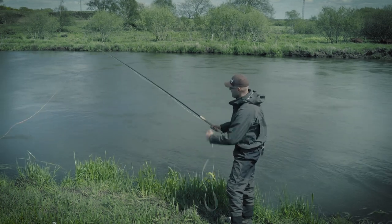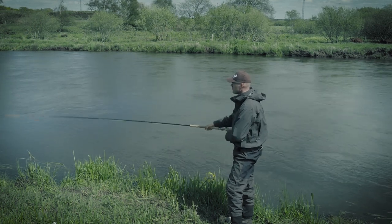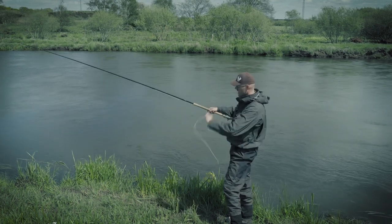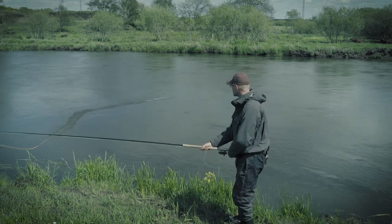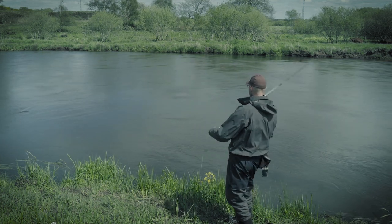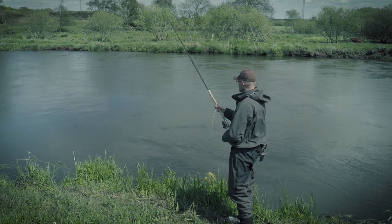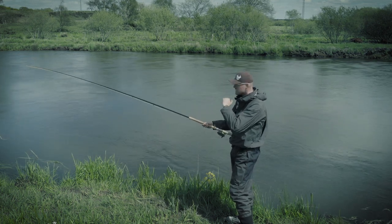A sustained anchor is when you put the leader and the tip of your fly line on the water. When it lies there it sinks down, and then you move it from there where the leader is still in the water. That is a sustained anchor.